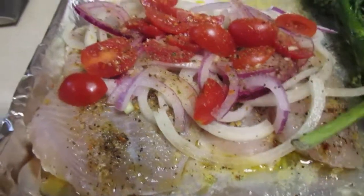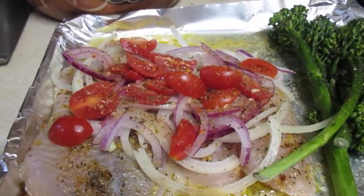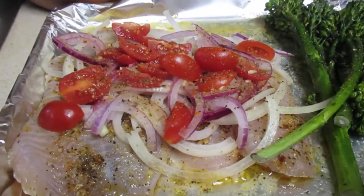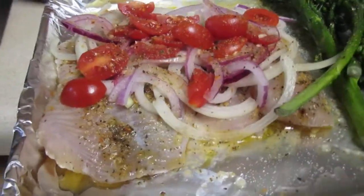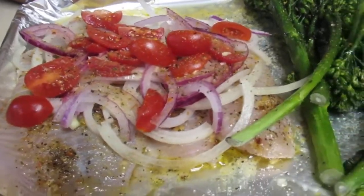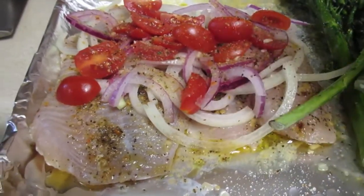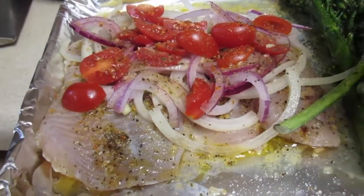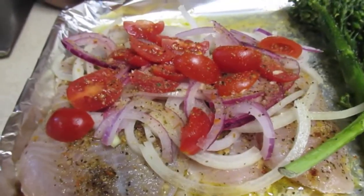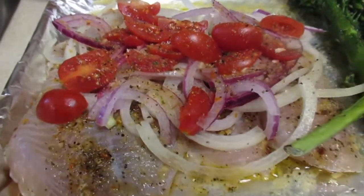What I did was use my lemon first, and then I went ahead and doused it with a little bit of white wine. Then I added the extra virgin olive oil, drizzled it on there. I also added some champagne vinaigrette — keep forgetting to mention that.